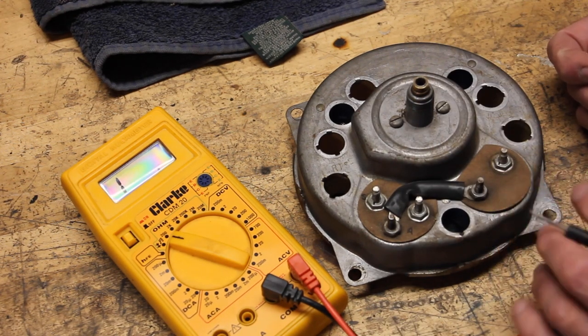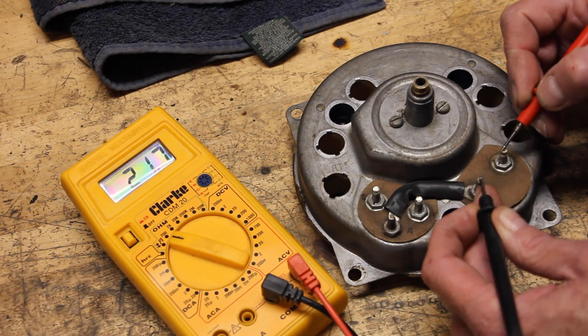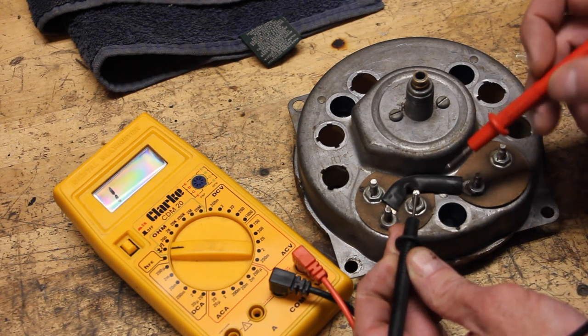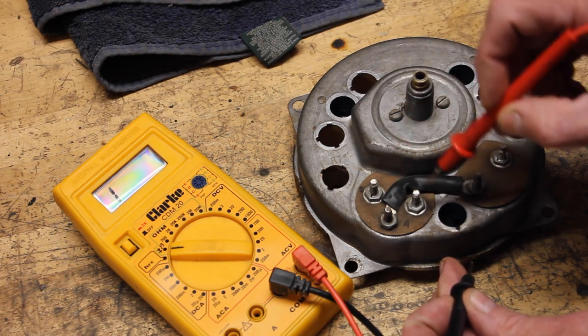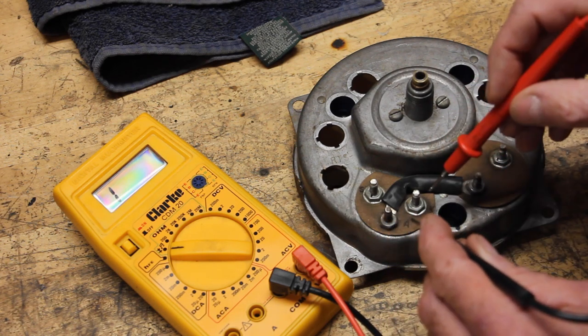Moving on — to test the temp gauge, this is real simple, it's one test. From A to S, it should be 19 to 21 ohms. Perfect. One last thing to test for the fuel gauge before moving on is to make sure that the grounding strap — which is behind this cardboard piece, also on the backside of the speedometer gauge — is grounded into the housing of the speedometer itself.